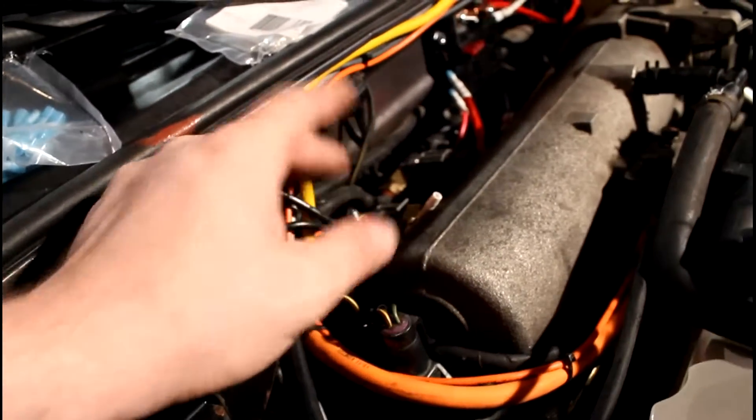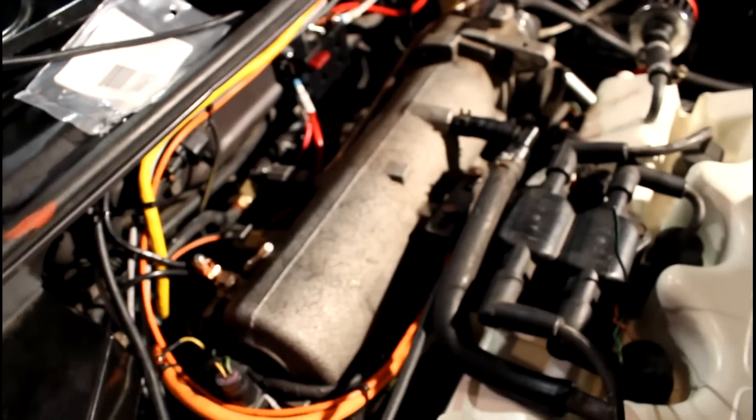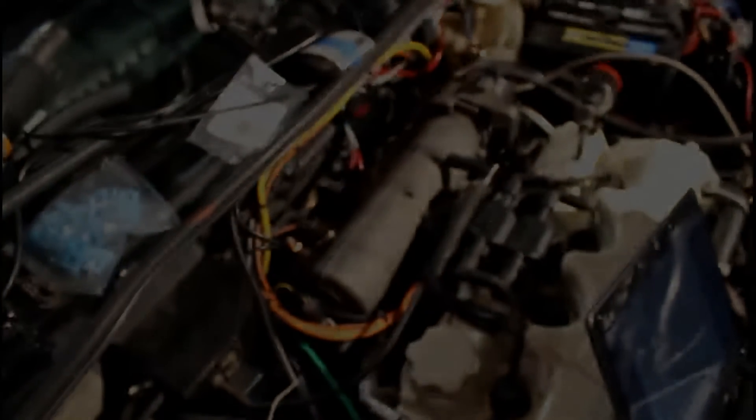I ohmed out between this and the battery and it gets about three ohms or something. That should be pretty good, I think. That's it.